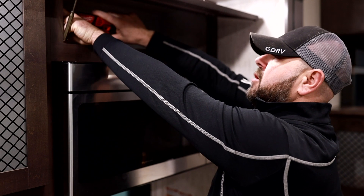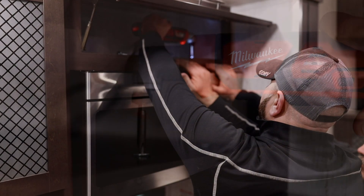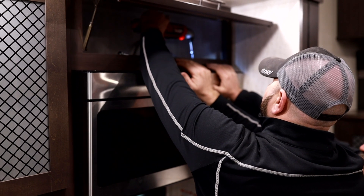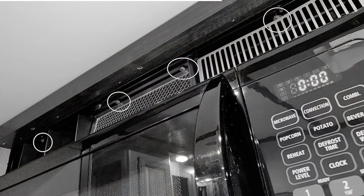Step 2: Loosen the mounting screws at the top of the microwave. Please note that some models may differ in the location and the amount of mounting screws.